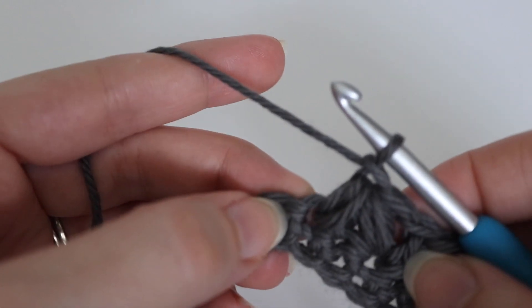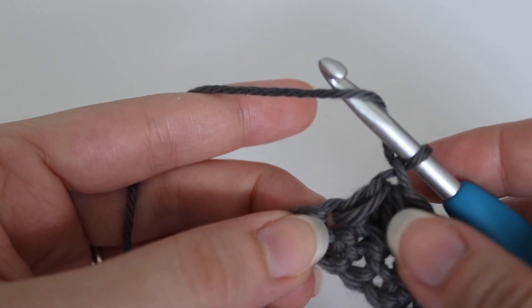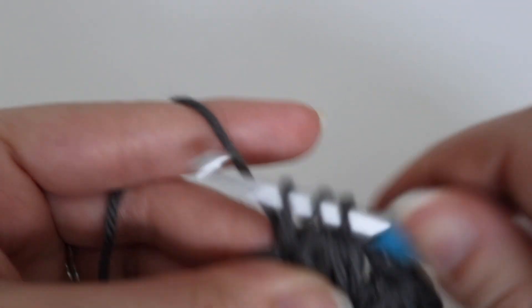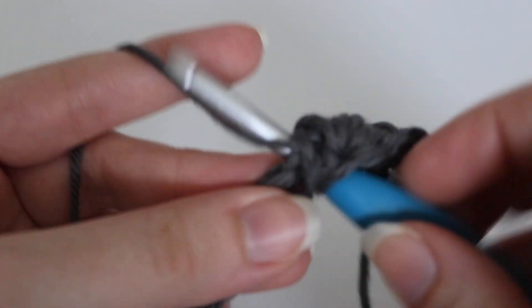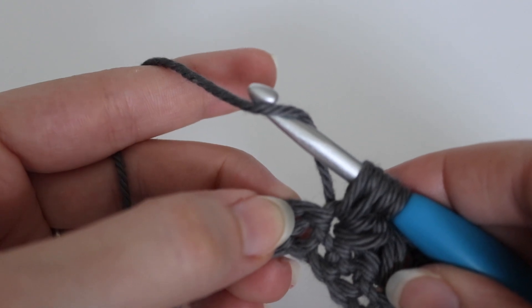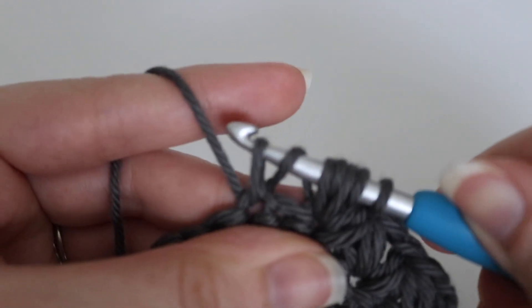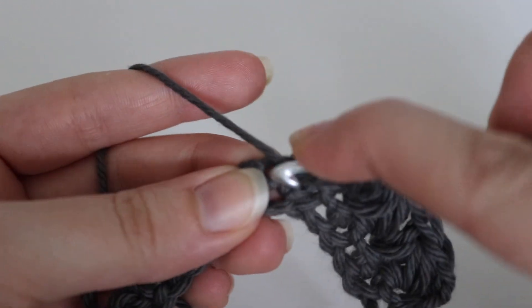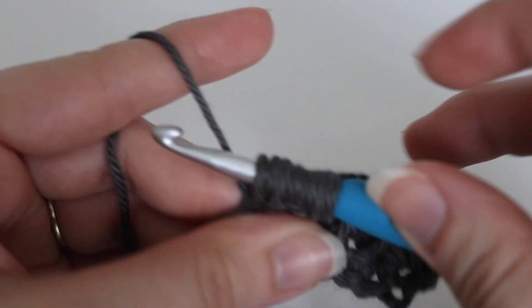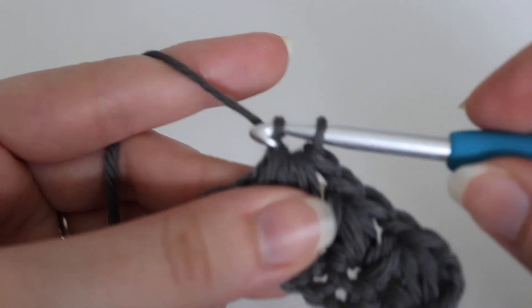Let me show you one more time how to make this cluster stitch. Yarn over your hook and in that same stitch that you just finished your previous cluster, insert your hook, yarn over, pull up a loop. Yarn over, insert your hook again, yarn over, pull up another loop — 5 loops on your hook. Yarn over, skip that next stitch and in the stitch after that insert your hook, yarn over, pull up a loop — 7 loops on your hook. Yarn over, insert your hook into that same stitch, pull up a loop — 9 loops on your hook. Yarn over, pull through all 9 loops, and then make a chain one after.